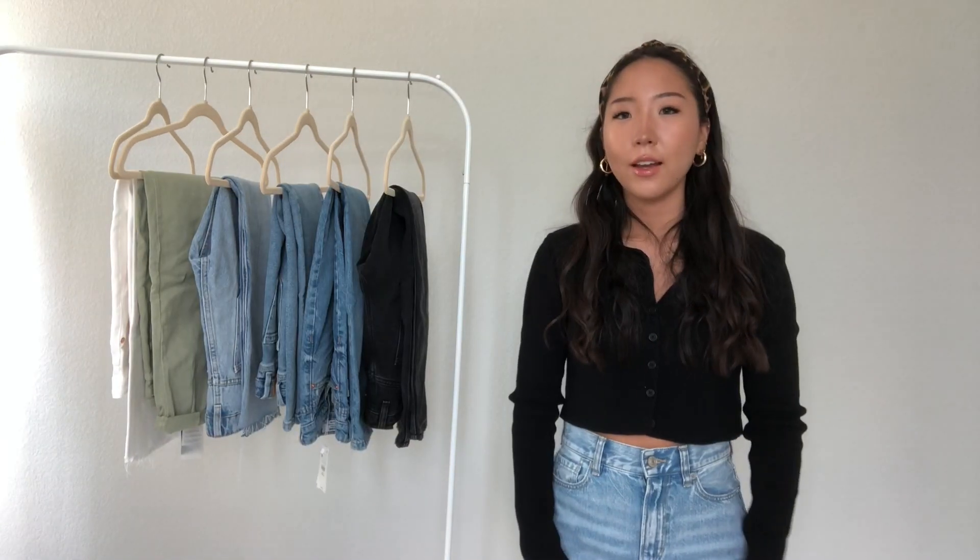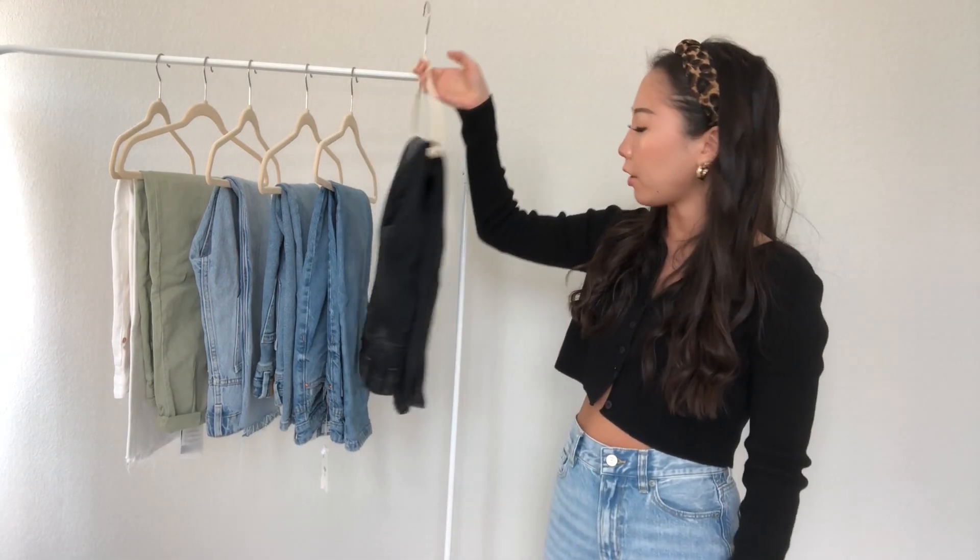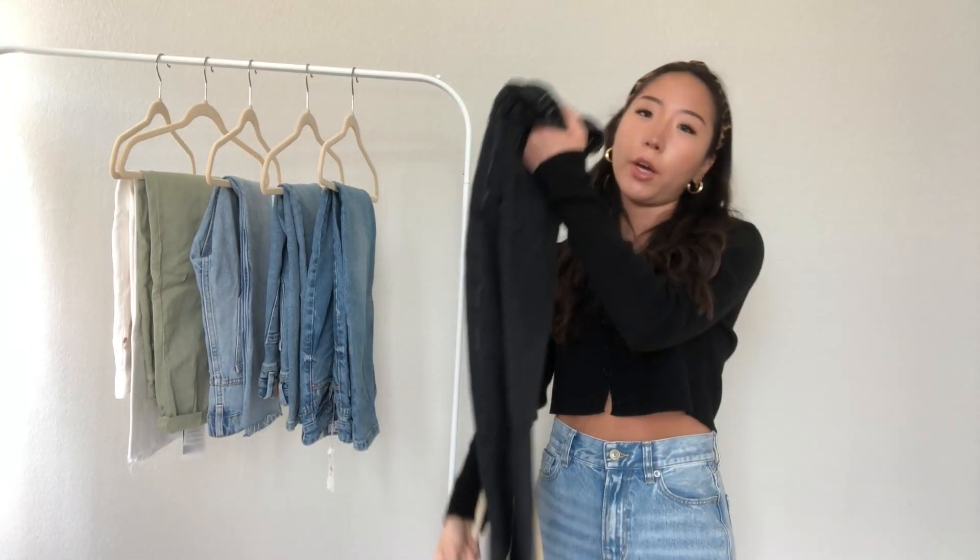Really quickly for size reference, I am 5'2" and my usual size in denim is a 24 in most stores. So most of the ones I'm about to share are under $40, except one is $42, but the rest range from $30 to $40.